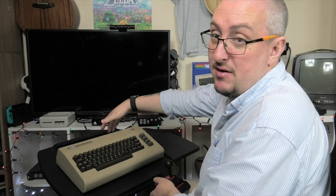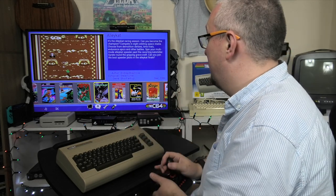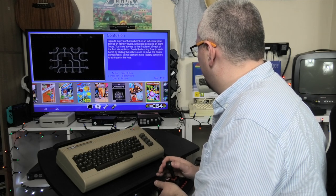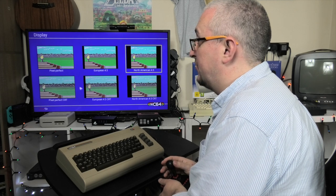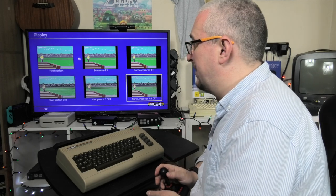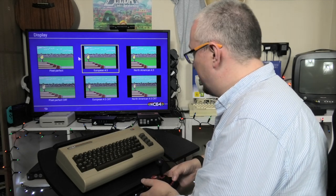That's how you get access to your additional games, which is really the big selling point. Adding your own games is what it's all about. The included games are mostly the same as the mini with a few extras — Attack of the Mutant Camels, a text-based one I've forgotten the name of. In the settings menu you've got CRT, pixel perfect, North American and European screen options. I'm going for European 4:3 — I don't want the CRT effect because I think it's overkill. My actual CRT over there doesn't look anywhere near as bad as that.